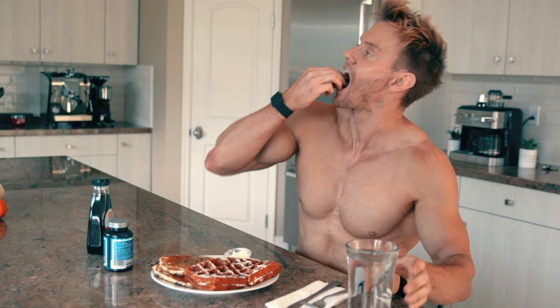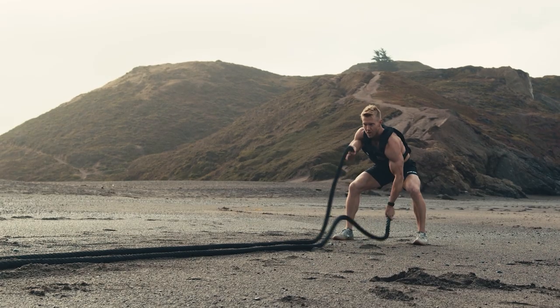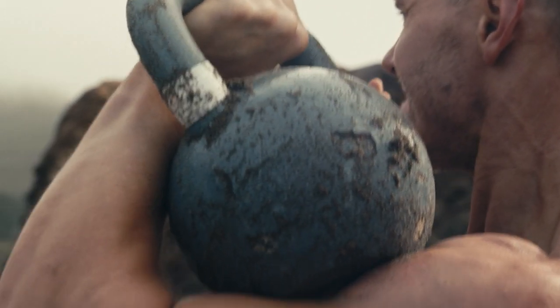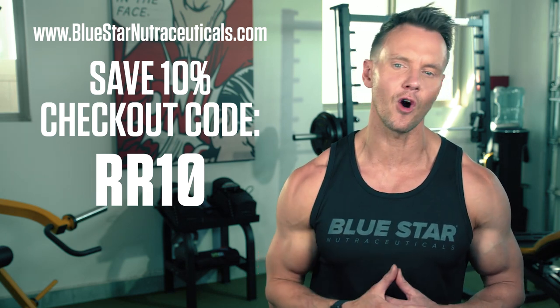One thing that's made a big difference in helping make sure I'm getting the best muscle building results from these home workouts is supplementing every day with Blue Star Nutraceuticals Status Testosterone Booster. Testosterone is one of the most powerful muscle building hormones we have, and as you age your testosterone levels naturally decline. With Status, my muscles look fuller and harder and my strength has been improving way quicker. I take it every day to make the most of my muscle building workout. Click the link in the description and use code RR10 to save 10% off.